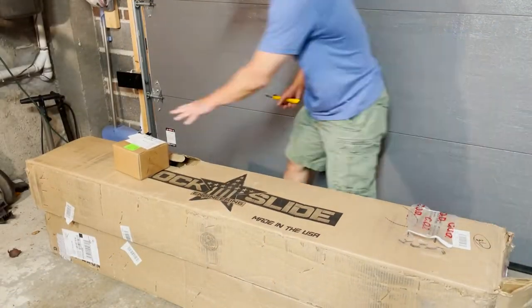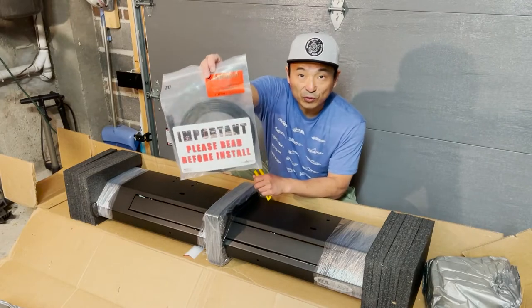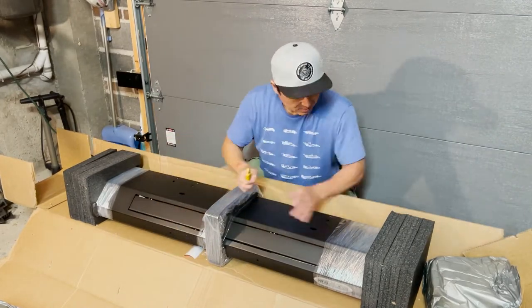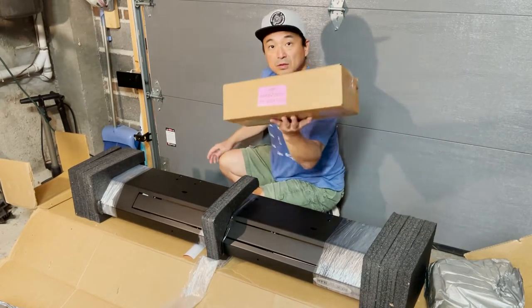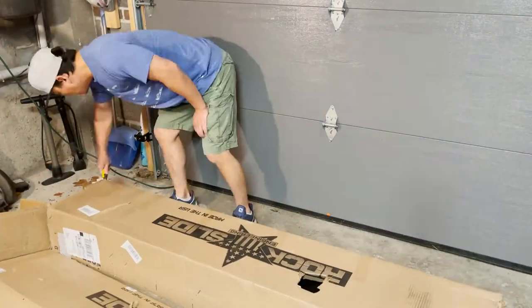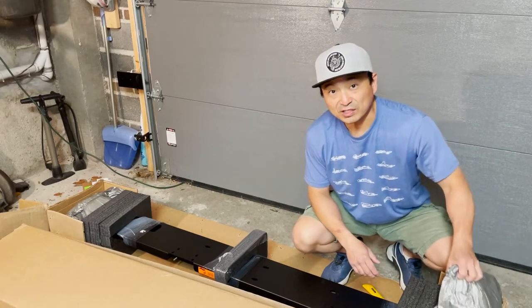Okay, let's dig in. Please read before installing — the rubber trim, the installation guide — well packaged. Two door brackets, and the same thing for the passenger side.